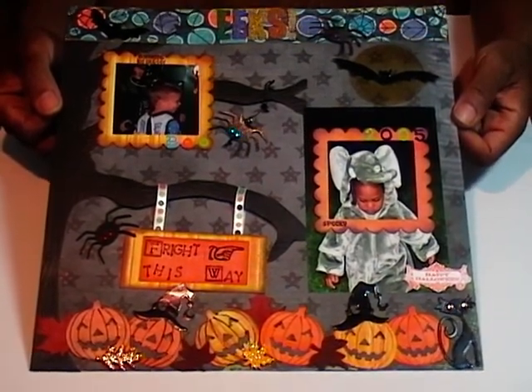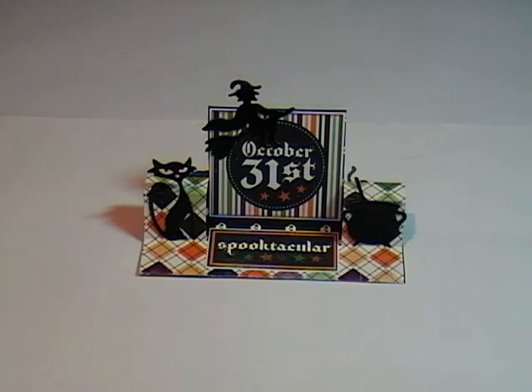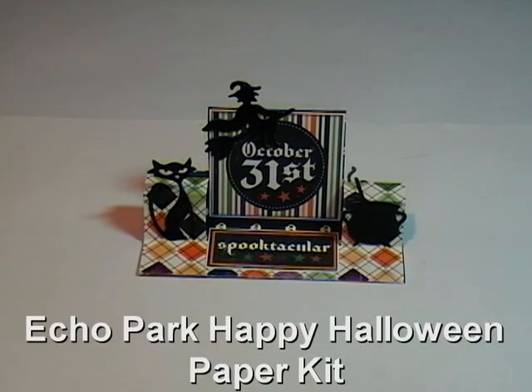We're in the lab today to take a look at how I put together these cute little place cards. What I want to share with you today is this cute little Halloween card I made using another paper pack that I picked up from CropChocolate.com — it's the Echo Park Paper Pack. So come on in to today's lab and let me show you how I got started.